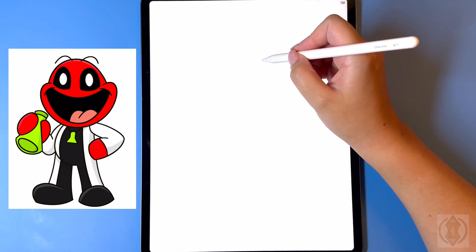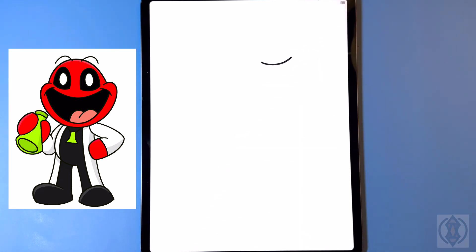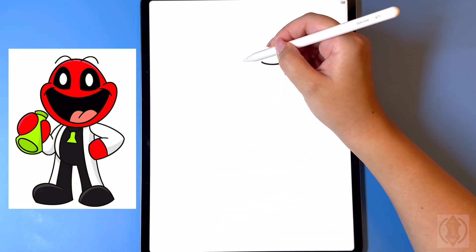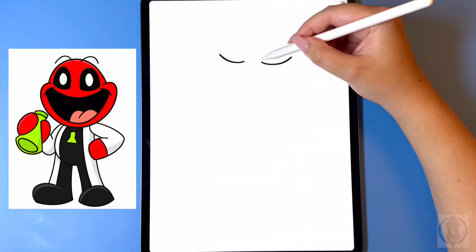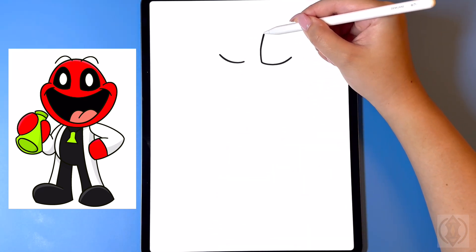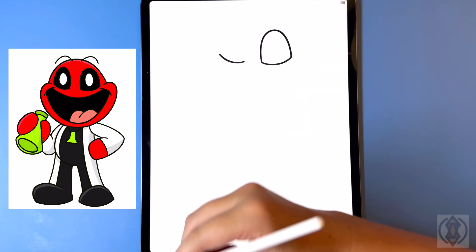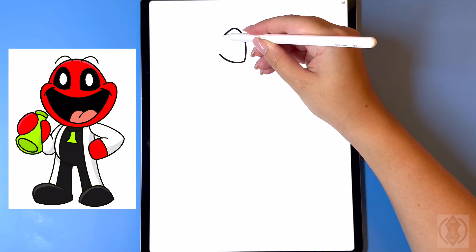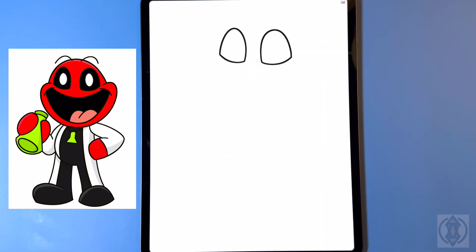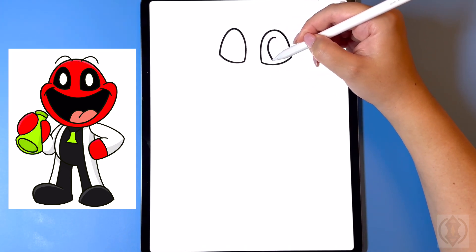First let's get started with the eyes. On the bottom right we're going to curve this line up and over, leaving a gap. On the left we're going to arch this line around and then back up. On the inside line we're going to arch this line all the way up and then down on the right. Moving over on the left hand side, let's replicate that, curving that around and then back down. In the center of both eyes we're going to draw in an oval.